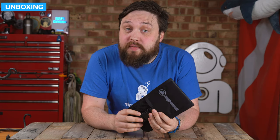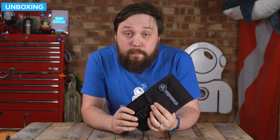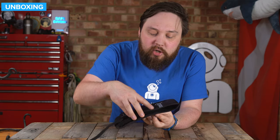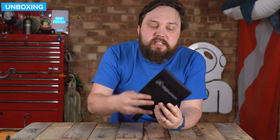Hi everybody. Welcome to Simply Scuba. In today's video, I'm going to be taking a closer look at the Apex WTX mesh pouch. So this is a mesh pocket. It bellows out, so you do actually have a surprising amount of storage inside of it.